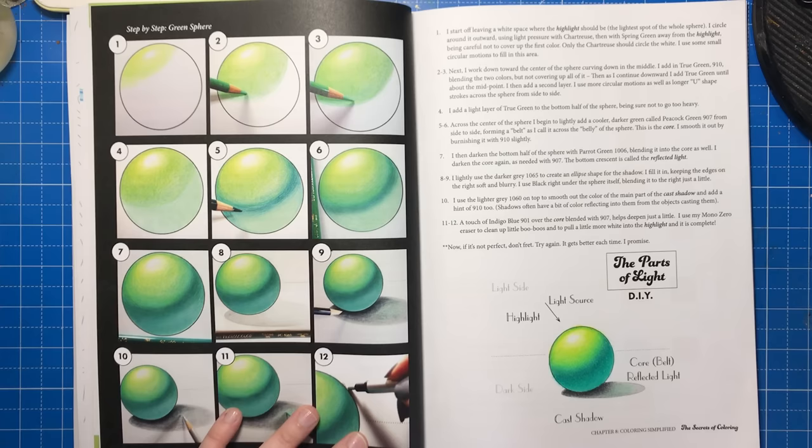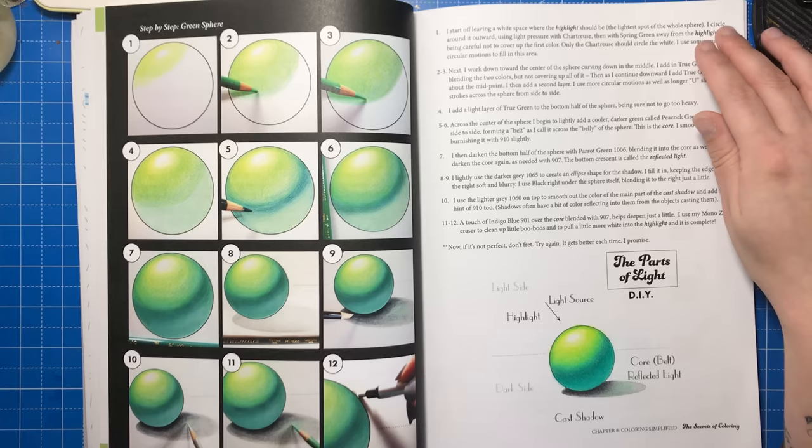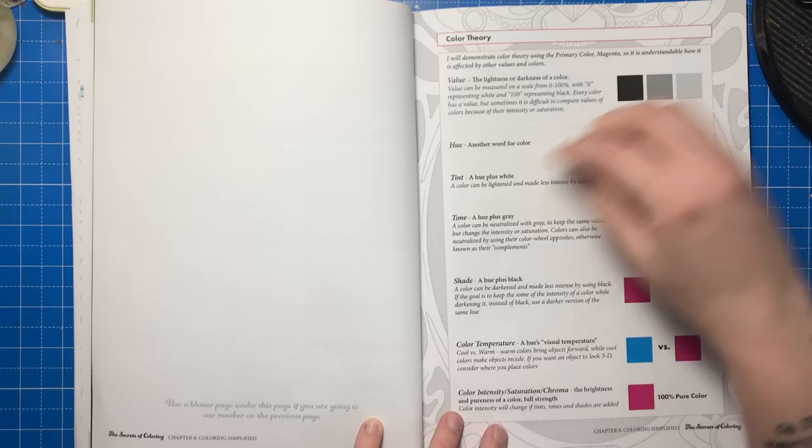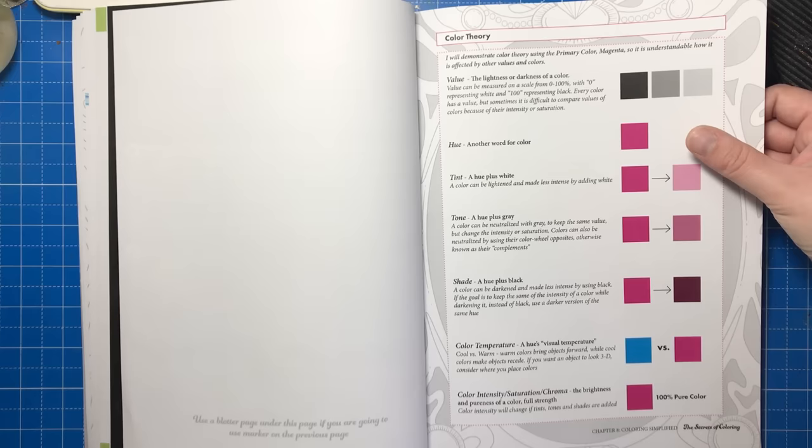I'll leave that link in the description. Here's my sphere, which was easy to create, and like most of these tutorial books requires you to add a few more layers or do a bit more blending than is shown to get it looking truly like the artist's finished piece. We then have a page explaining colour theory and the differences between terms like hue, tint, tone and saturation, so you can better understand the foundations of colouring and apply it for more professional and considered results.